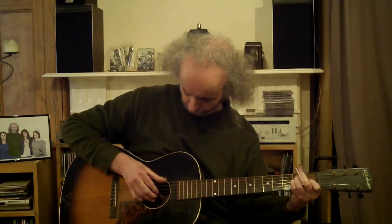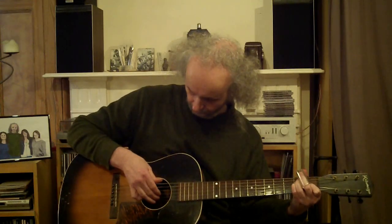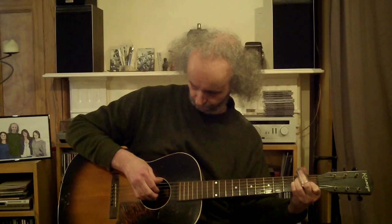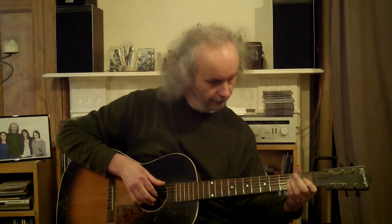Against that thumb pattern, I'm playing the top three strings — the E, B, and G — together on the second note of the rhythm. I grab all three strings, and then against the second two beats of the rhythm I'm playing alternating notes.